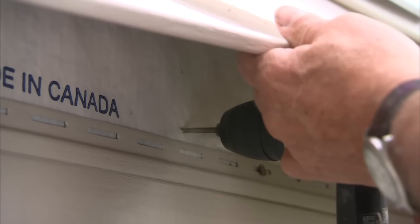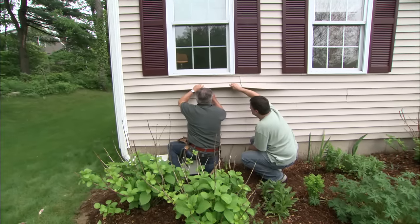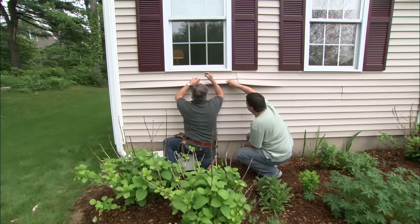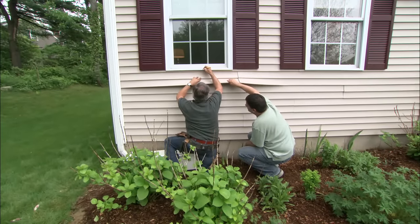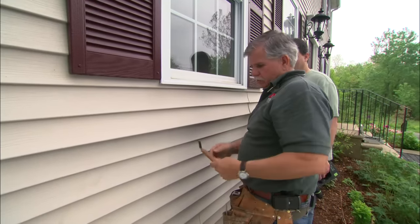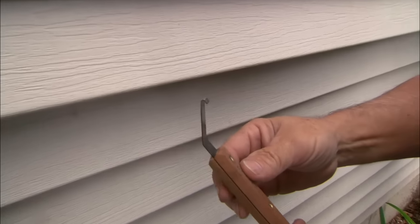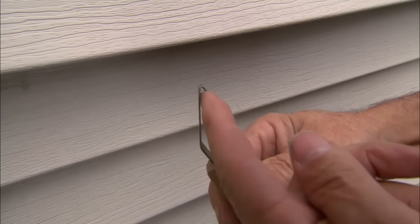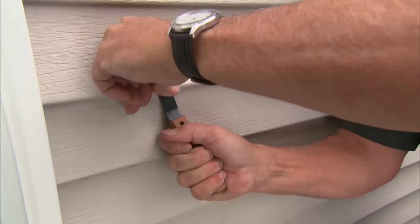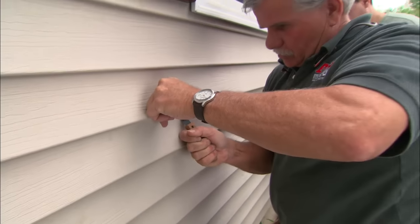There's a stud right there. Now what I'm going to do is take a reference off of the hole that we drilled into the structure and mark the window right there as a reference. Now we need to put our siding back into position, and to do that I need this tool — it's called a zip tool. Right on the top there's a little hook, and that hook will go under the siding and hook on that edge, locking the siding into position.